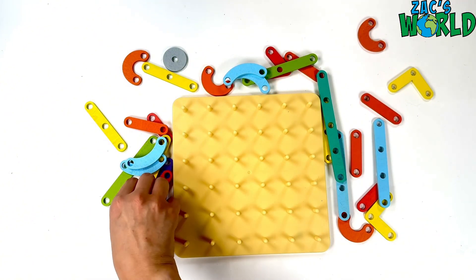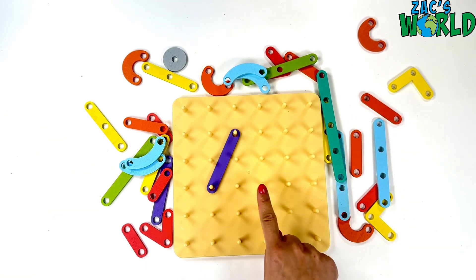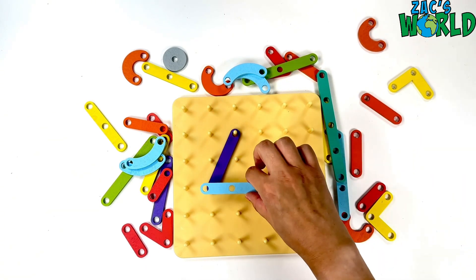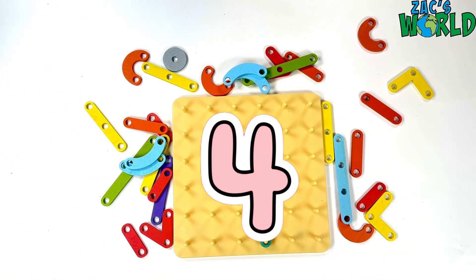Let's make the number four now. So I need a diagonal line here, one across and one more to finish it. Yeah, number four!